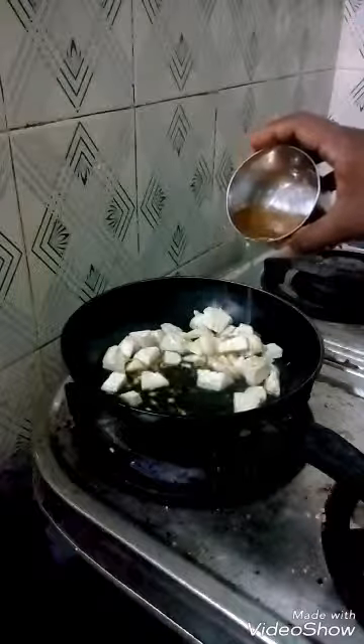The Nolkhol is cut and pressed already. You add tamarind juice to the cut Nolkhol.